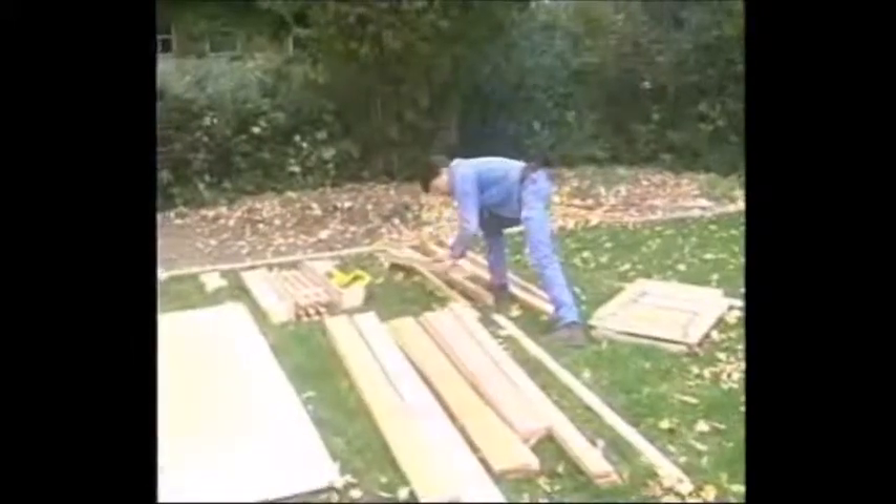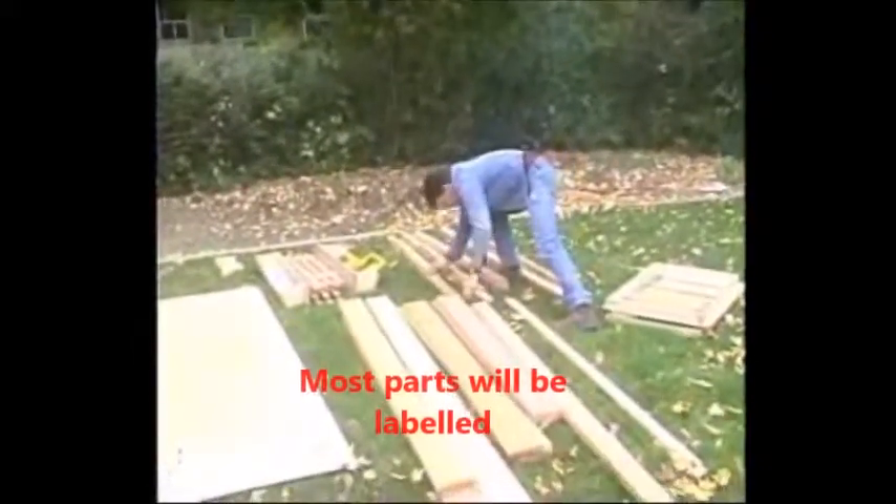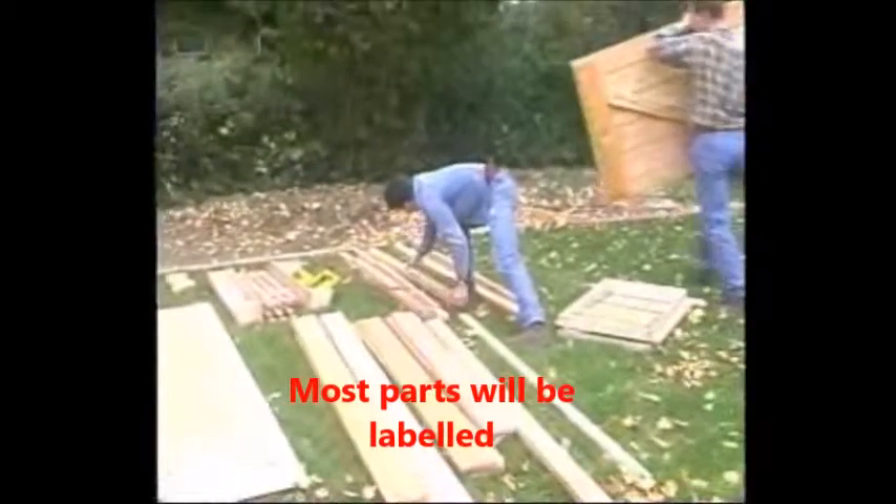Lay out all the materials provided. Please take a moment to check your kit as you are unpacking it.